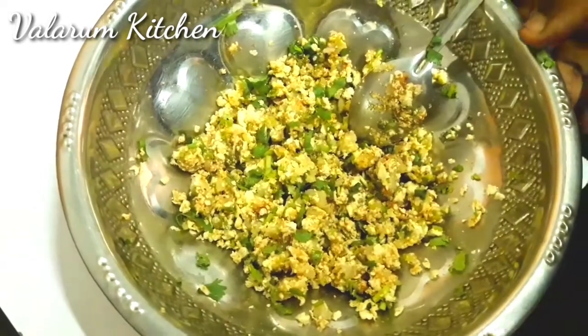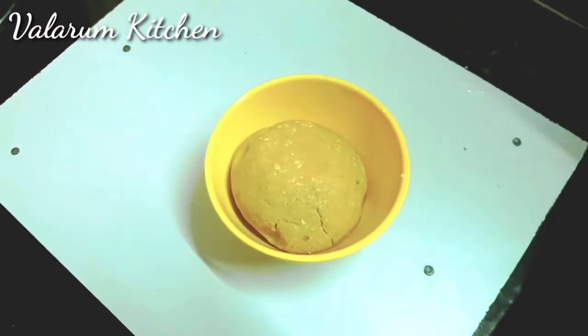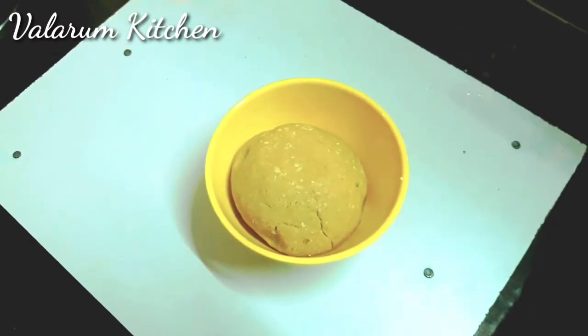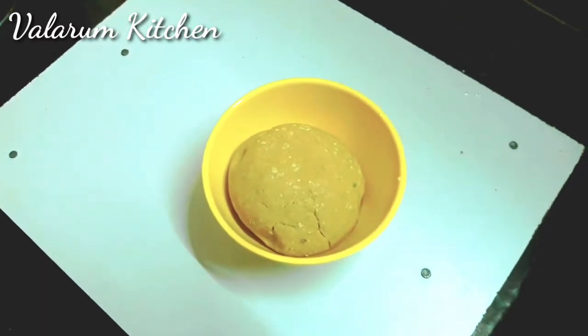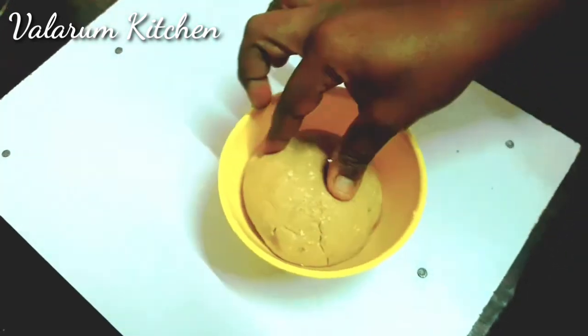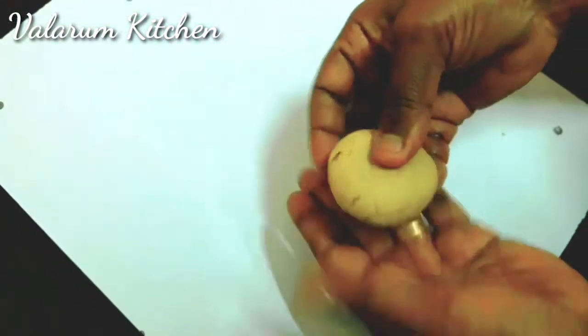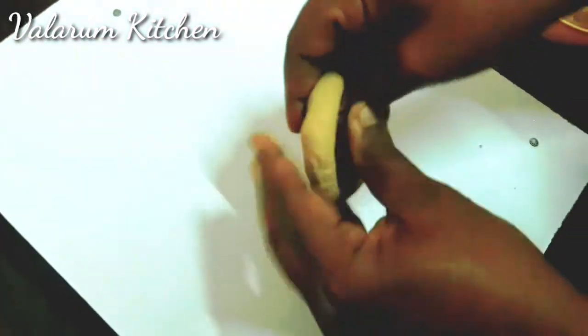Now we are going to pour it. This pour is going to be like 1 cup of water, 2 spoons of water, 1 cup of water. I will pour it in a cup. We will put it in a bowl and make it a bowl. We have to cook it as well.